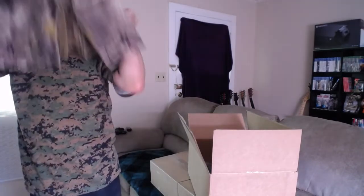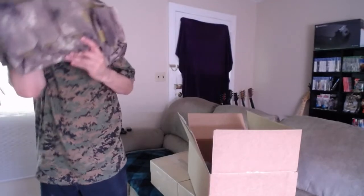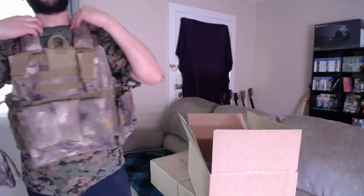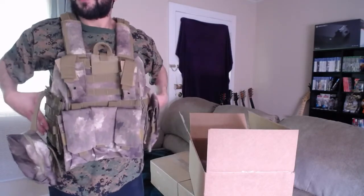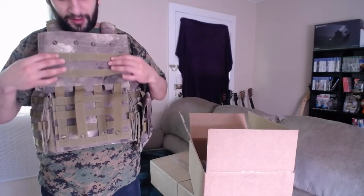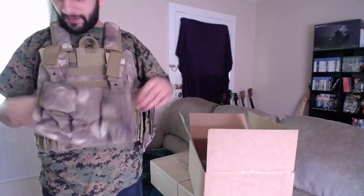I should probably just fit into it right now. I didn't even have to undo the freaking velcro sides. I'll have to adjust it - I want it to sit... actually, this is pretty good right here. It just needs to be tightened up a little bit more. Well, that came right off. They're not fastened now. This is pretty cool.